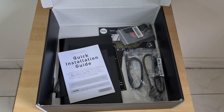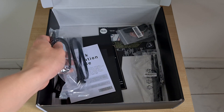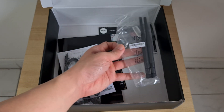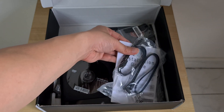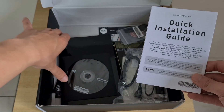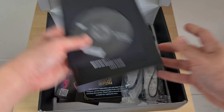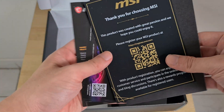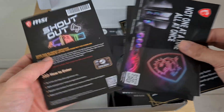The Mortar Wi-Fi comes with a decent set of accessories. We have 2 SATA cables, M.2 drive screws, a pair of Wi-Fi antennae, a quick installation guide, and naturally a DVD driver disc alongside the motherboard manual. It seems like MSI has also gone all out in the marketing flyers department — we've got 4 of such flyers, which is quite a bit.